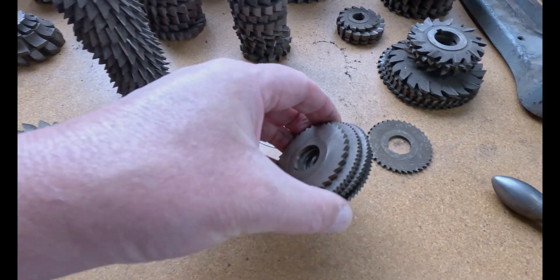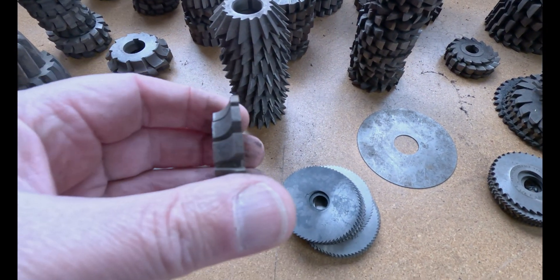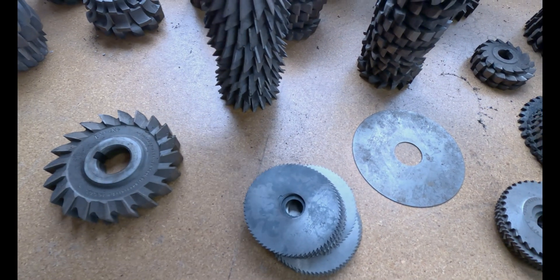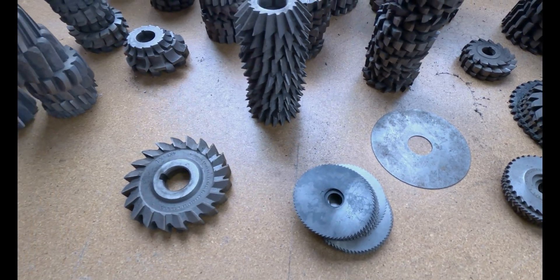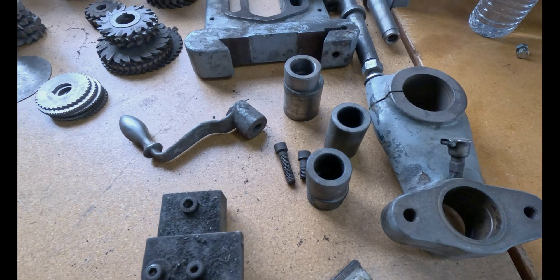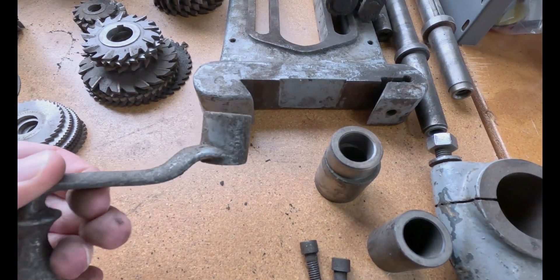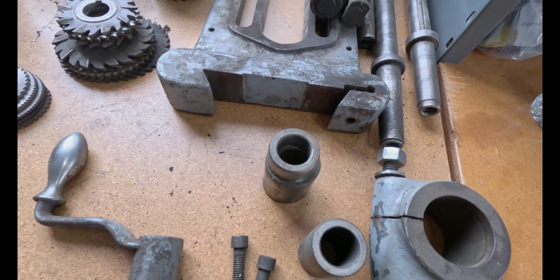This is an extra handle — I'm not sure what I'll do with it because I have no idea why I have two of those.